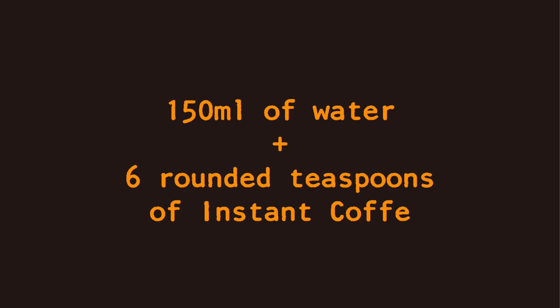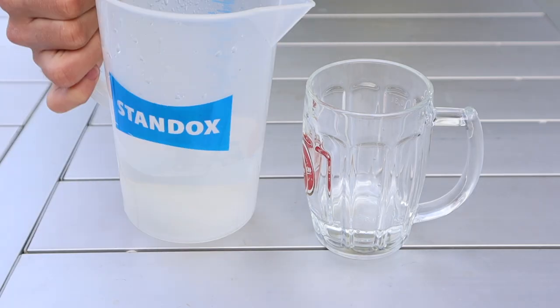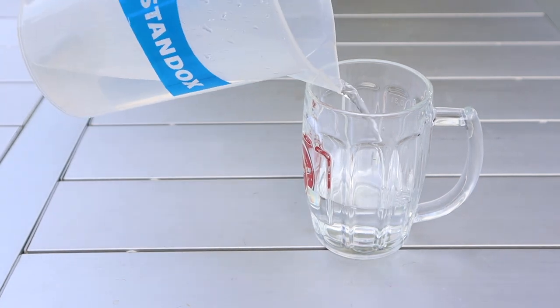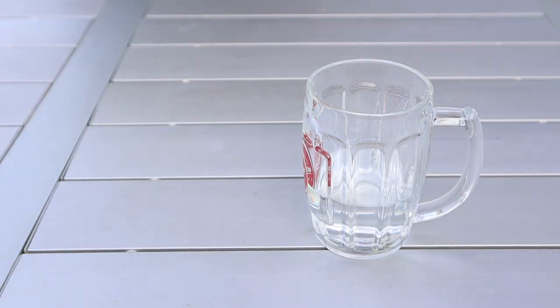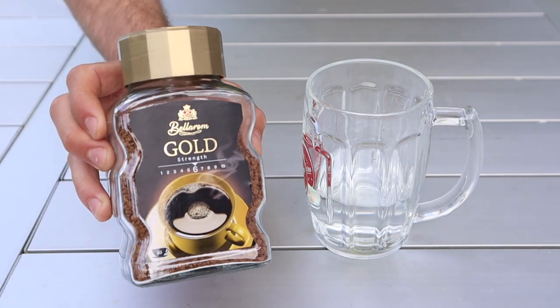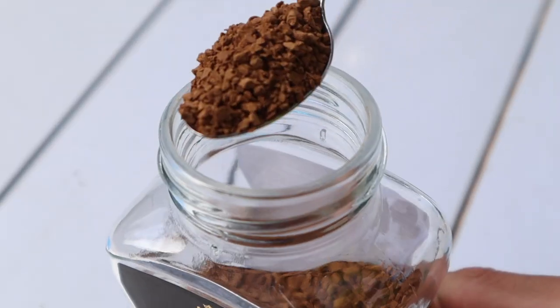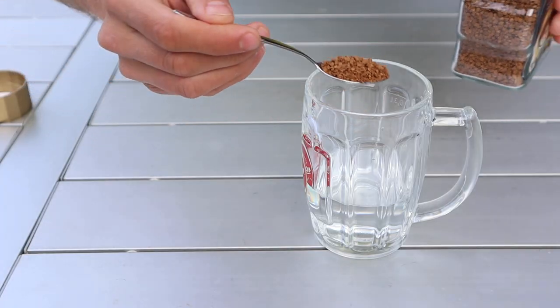Start by dissolving six rounded teaspoons of instant coffee in 150 ml of water. The warmer the water, the faster it will dissolve. I'm not too precise with the temperature at this point as it's hard to control when adding the ingredients, so I'd rather mix the Caffenol up and get it to the desired temperature right before development.